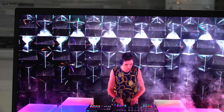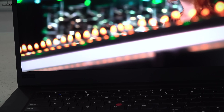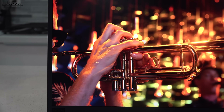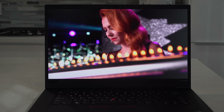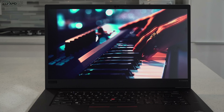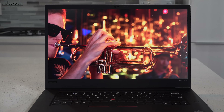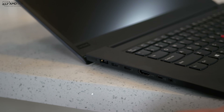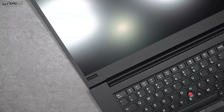The bezels are pretty slim on the top and sides, with a bit of a chin on the bottom — but not too bad compared to other laptops. It has a sleek, modern look. It's an anti-glare display, which is great for productivity work like Microsoft Office, web browsing, and email — no unnecessary glare or reflections. The screen folds all the way flat, giving you the perfect viewing angle every time, and it has a really sturdy hinge.